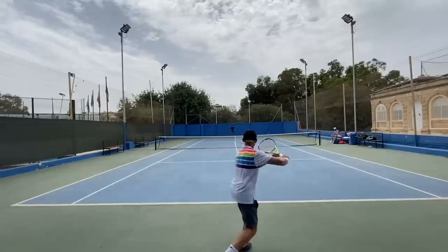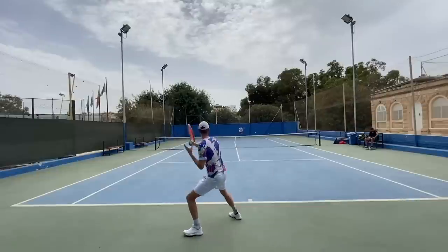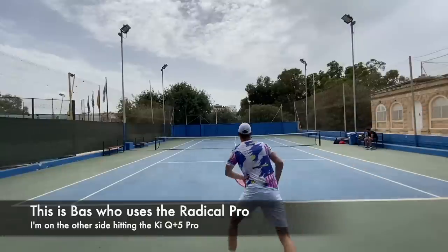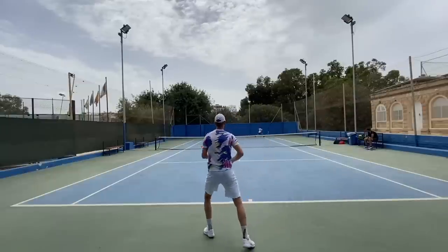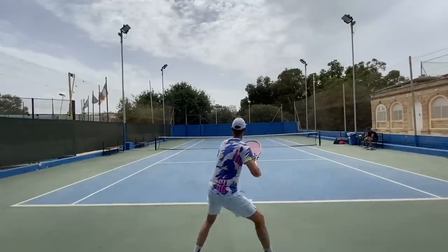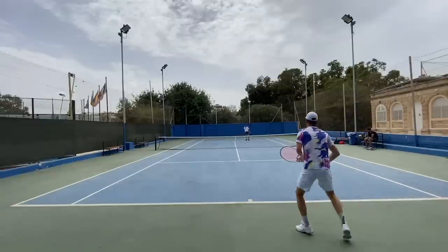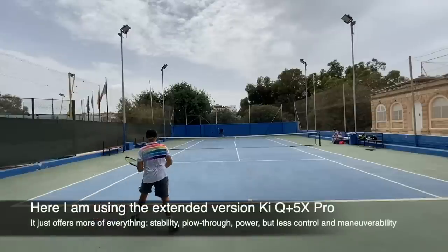This one works well for me. Flat hitters will find it pretty forgiving with a 100 square inch head, but it's not the most forgiving 100 square inch racket. It's okay with the one-handed backhand — not the most sluggish. I did prefer the 300 gram a bit more there. Actually very nice at the net — it's quite stable, solid, and heavy, so when you're at the net it's very easy to block the ball back. I feel no hesitation; I can just put the racket on the ball and it goes where I want.